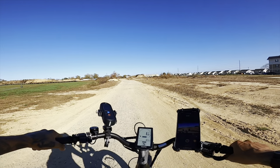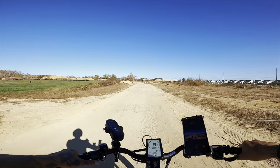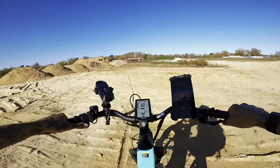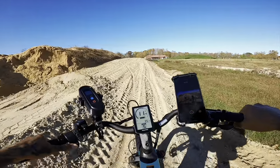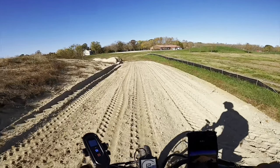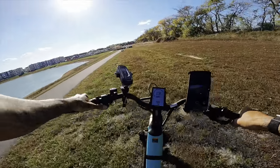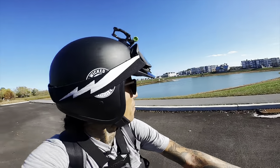Now let's do a terrain test with these big beefy knobby tires — suspension is totally unlocked. These big tires definitely crush over the terrain, 26-inch fat tires handling everything. There's even a little jump right there — this thing is definitely pulling me up and over. This thing's a blast — it's like a mountain bike!